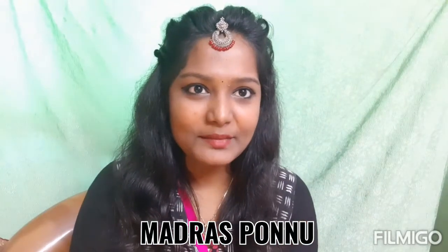Welcome to this hairstyle video. I will show you how to do this hairstyle and comment on how to do it.